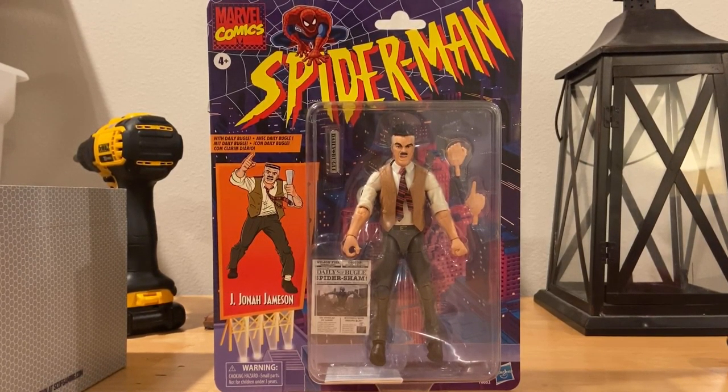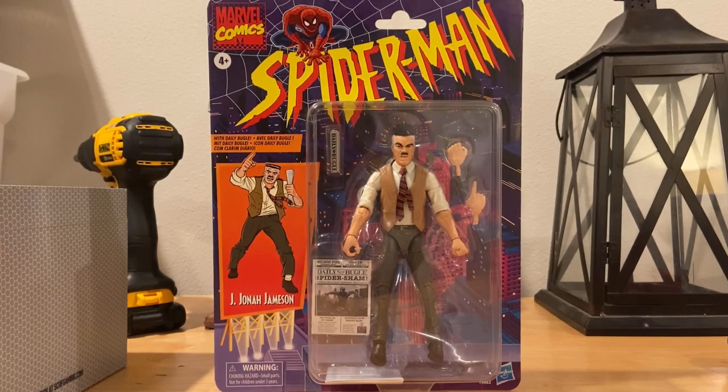Hello everyone, this is Time to Collector here with another action figure review. Here is the Marvel Legends Retro Spider-Man J. Jonah Jameson. Let's go over the box — you get that retro Spider-Man logo, the Marvel Comics logo, and that billboard of JJ on the front, which is pretty cool.